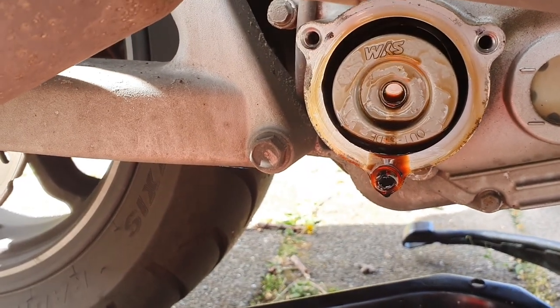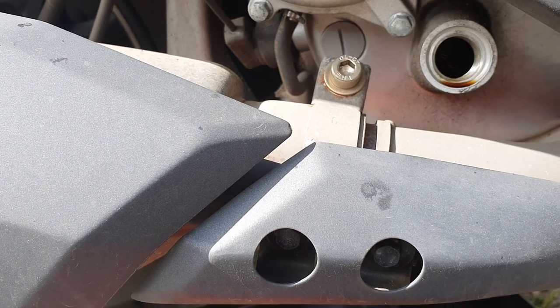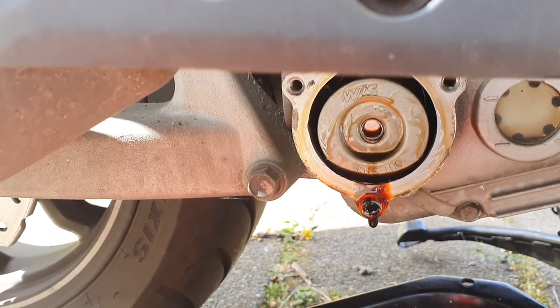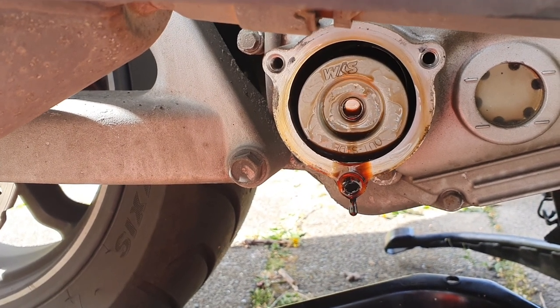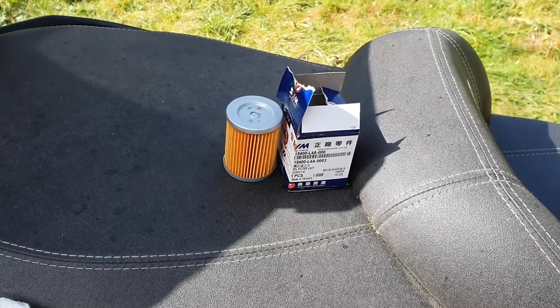One thing to consider when doing this job: you are very close to the exhaust, so if the engine is hot the exhaust will be hot and you need to take extra precaution not to get burnt. So just leave it there for a while. Okay, this is the new oil filter.